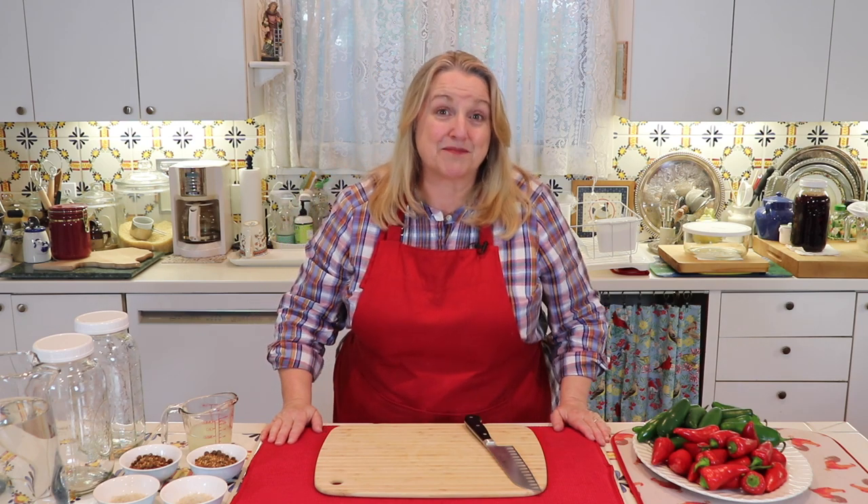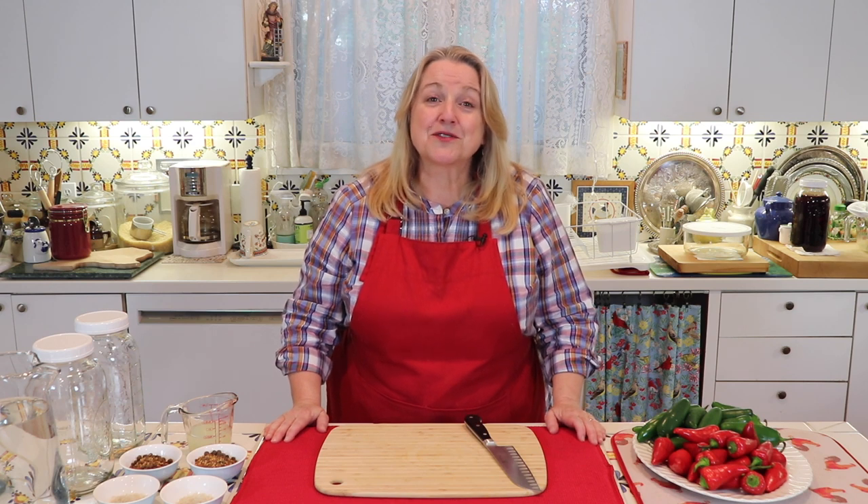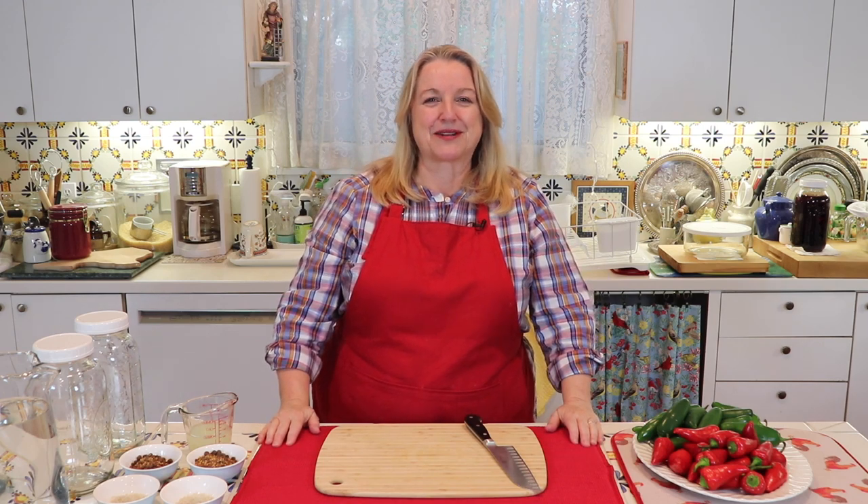Hi, sweet friends. I'm Mary, and welcome to Mary's Nest, where I share traditional cooking skills for making nutrient-dense foods, like bone broth, ferments, sourdough, and more. If you enjoy learning about those things, consider subscribing to my channel, and don't forget to click on the little notification bell below that'll let you know every time I upload a new video.